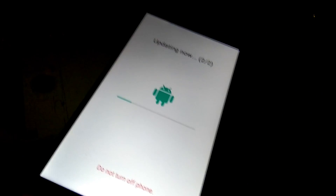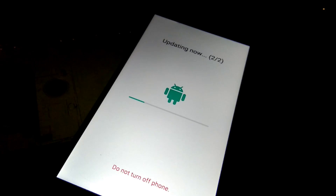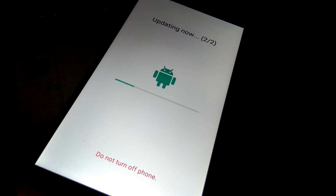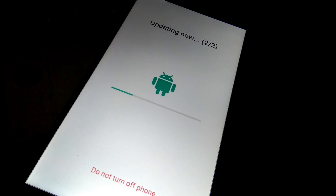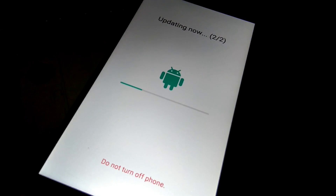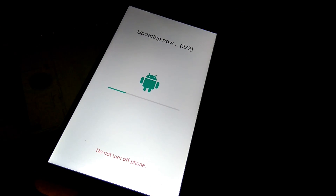Now I'm just waiting. Before you update, in case you decide to update as well, make sure your battery is around 90 percent, or at least connect the charger to your phone. If the update gets interrupted in the middle of updating, the phone might get bricked. Let's just fast forward — I think this is going to take long.